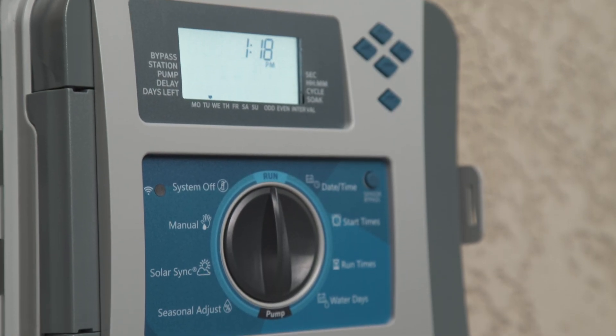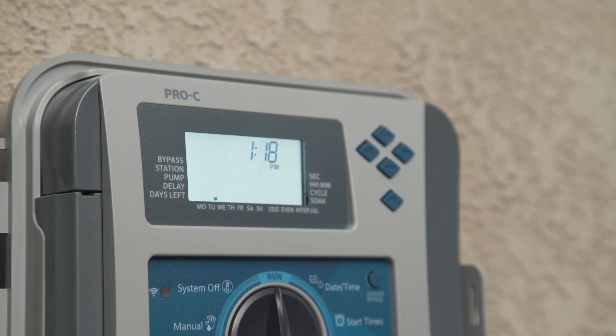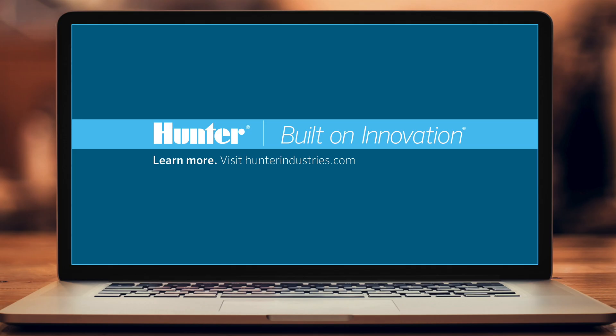Now that you know your way around the Pro-C controller, you can watch the other videos to gain a deeper understanding about the capabilities of this controller. To learn more, visit HunterIndustries.com.